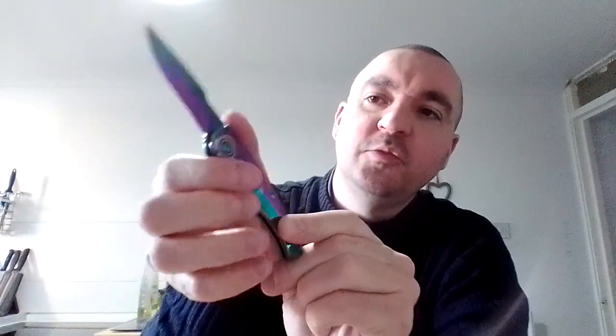It fits my hands left or right — the finger grooves here and the thumb space here — absolutely perfectly. And surprisingly enough, it came out of the box with a great grind and an excellent edge on it.